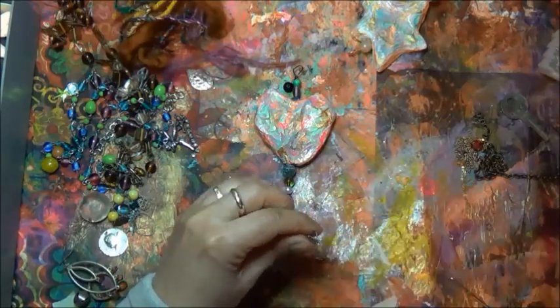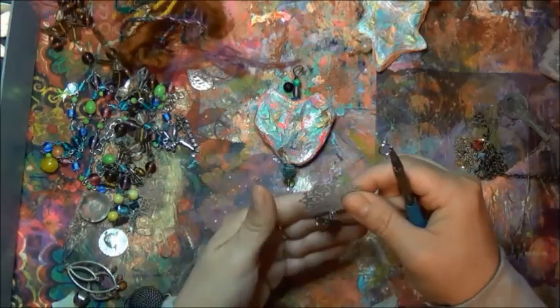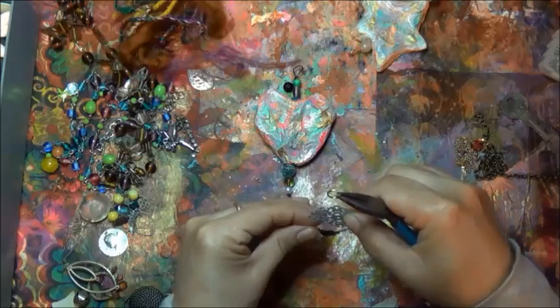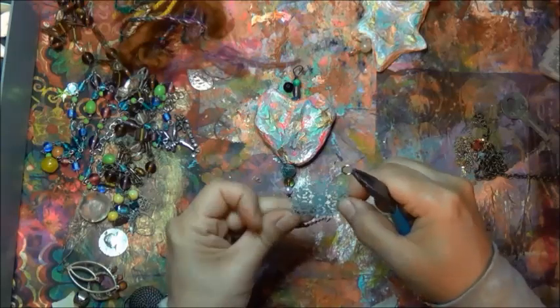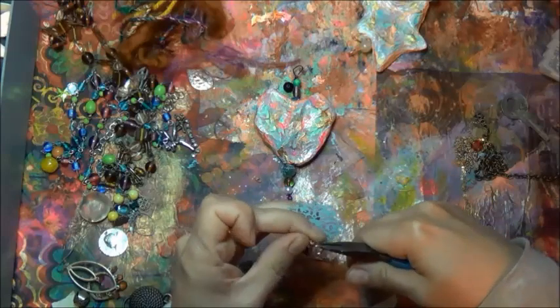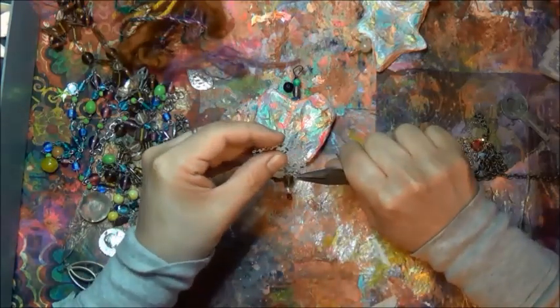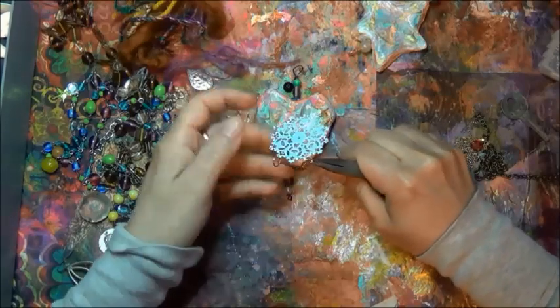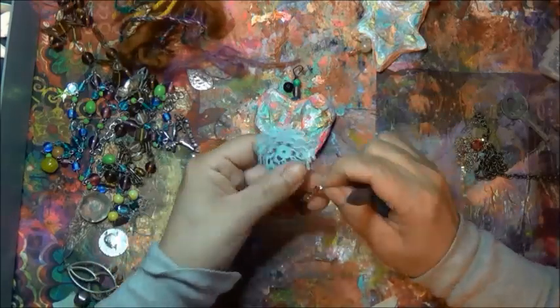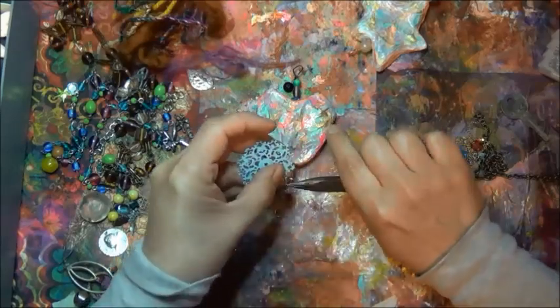For this one, I themed the heart as a sacred heart and Day of the Dead. I put a Virgin Mary charm on it, hung it from a chain and from the filigree. I actually did not speed through this one — this one is going to go at regular speed.